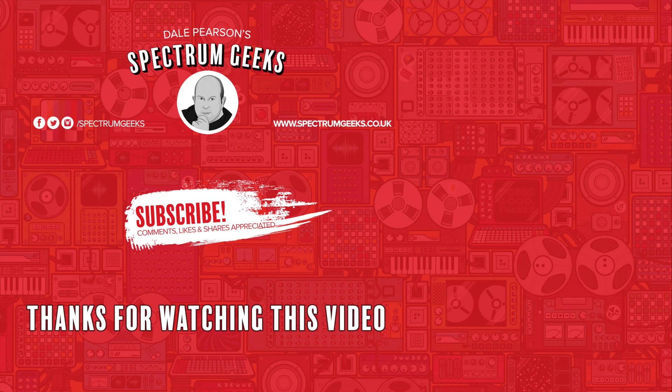A thumbs up would be really appreciated. If you're interested in other geek-type videos, please consider subscribing to Spectrum Geeks. You can also follow us on Facebook, Instagram, and Twitter. Before you leave, why not check out one of these other videos that may be of interest. Thanks again for watching.